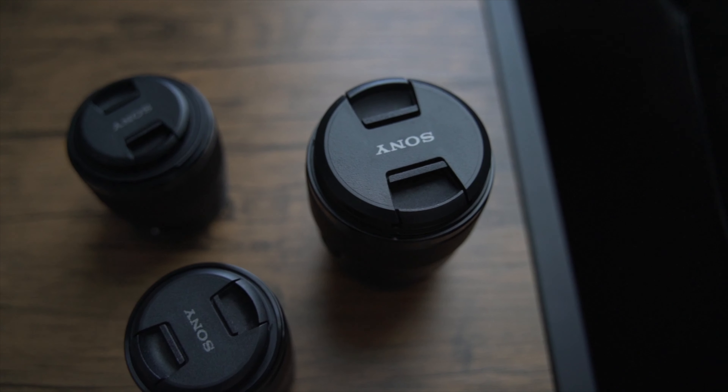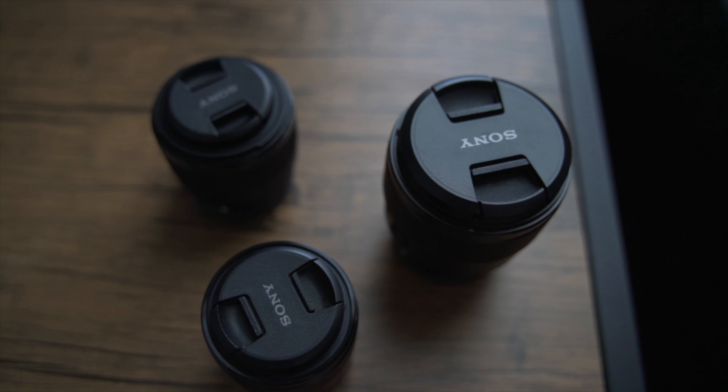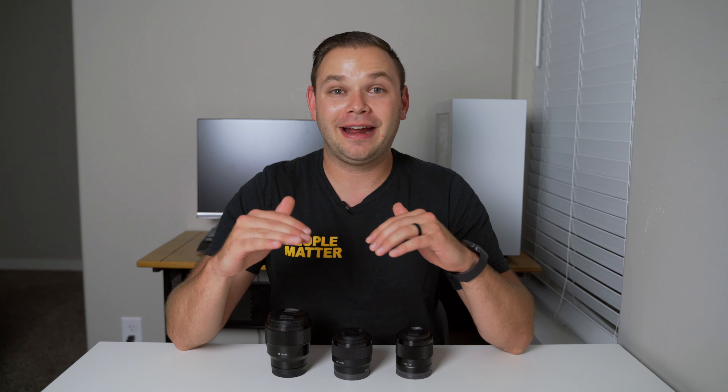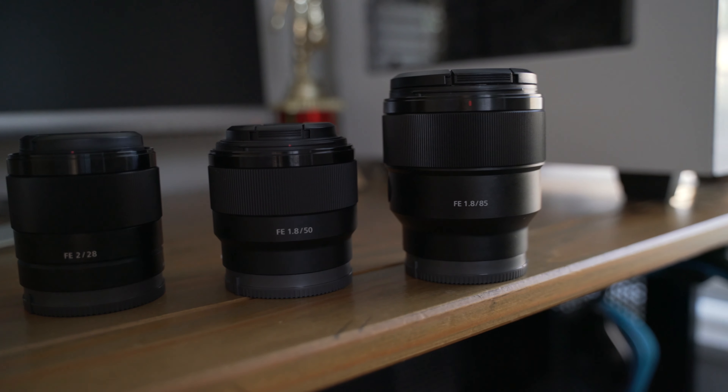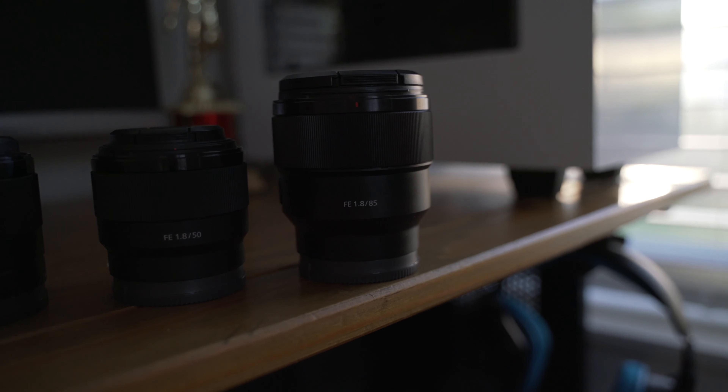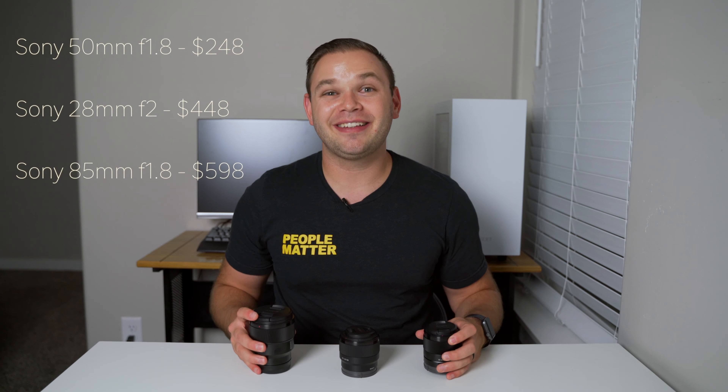Starting things off, I wanted to get three lenses that could do a great variety of focal lengths, be super sharp, have great low light performance — meaning a low aperture — and also not break the bank. The three lenses I picked were the Sony 28mm f/2, the 50mm f/1.8, and the Sony 85mm f/1.8. The total price for all three is just under $1,300 bought brand new on Amazon. I realize that's more than something like the 28-75 Tamron f/2.8, which is what I'm shooting on right now, but prime lenses have unique advantages and I think they're still an incredible value.